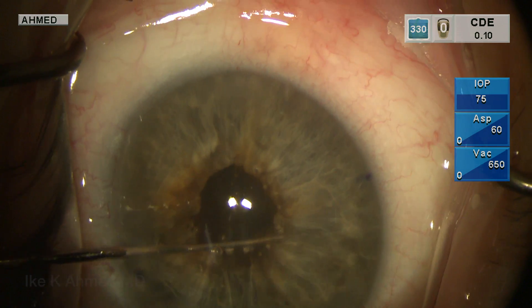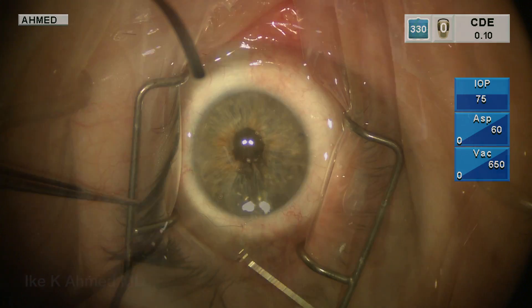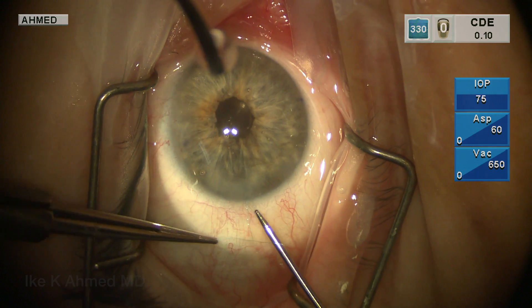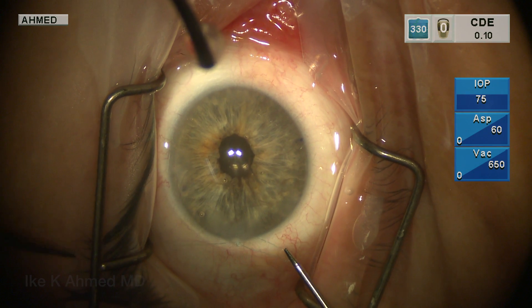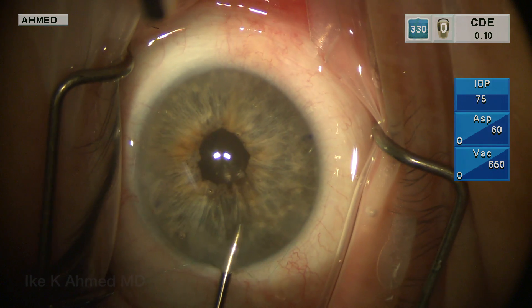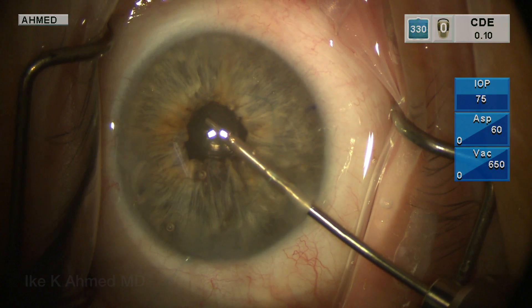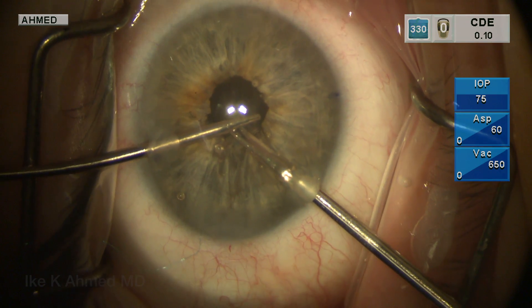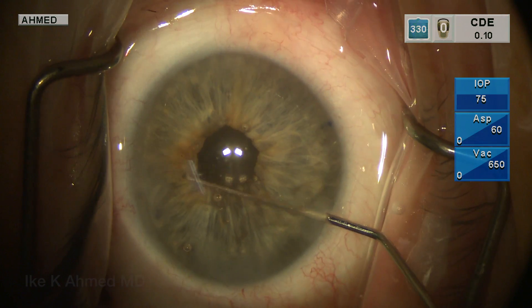Our goal here is basically to match this patient's fellow eye, which is approximately just between three to three and a half millimeters — this is the usual size. We will then lock the knot with a backhand throw here. And again, rather than the suture coming out to the incision, we're passing the knot into the eye with the aid of a micro-grasper. This is certainly a helpful technique as an alternative to the Siepser sliding knot or the complete intraocular tying, and we feel this is a very straightforward technique to use.